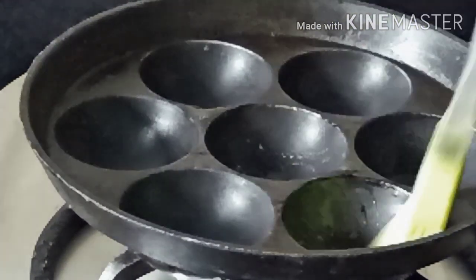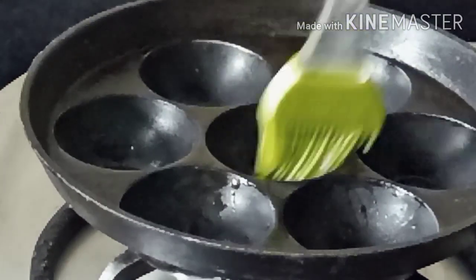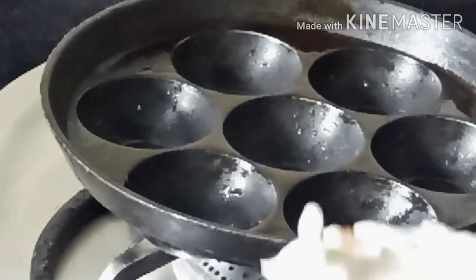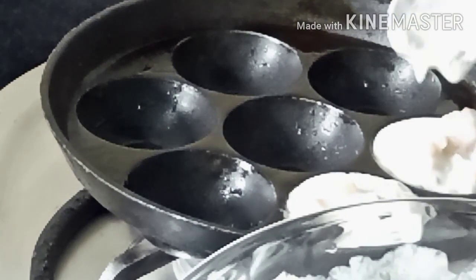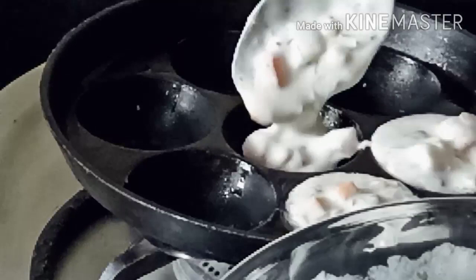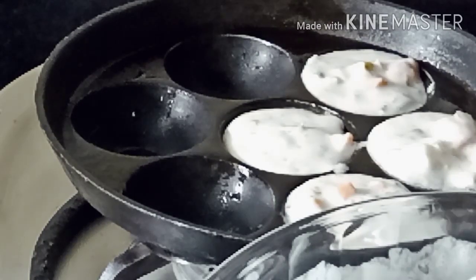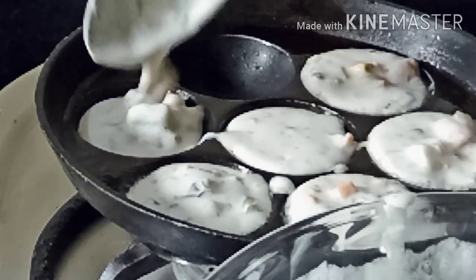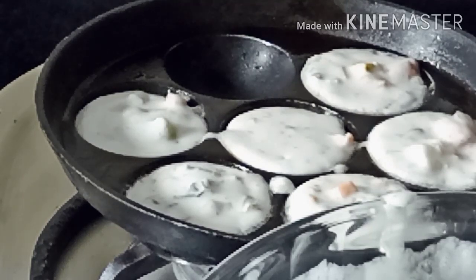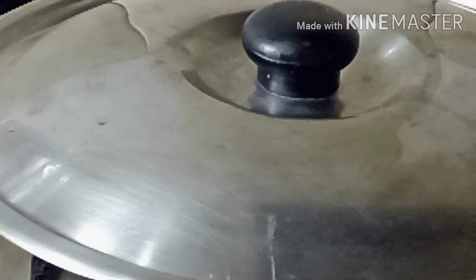Apply oil on the appam pan with an oil brush and pour 1 tbsp of the mix into the appam pan. Cover and cook.